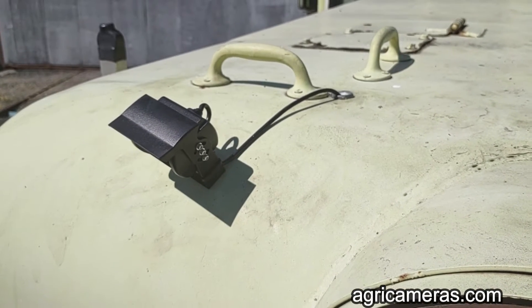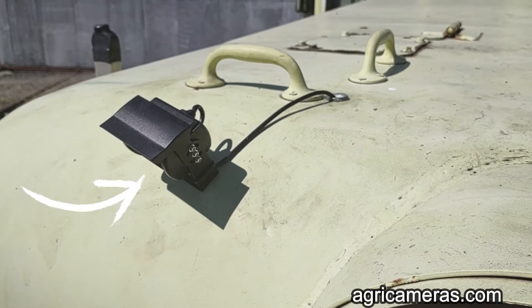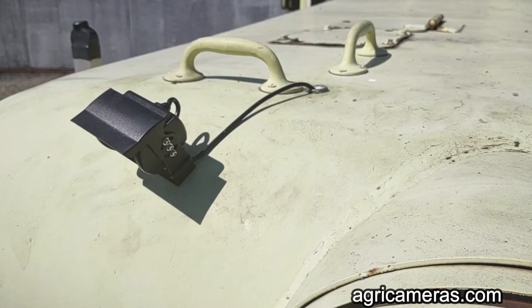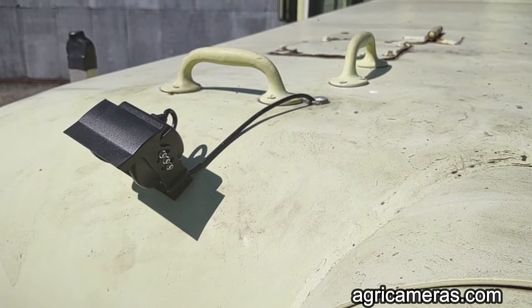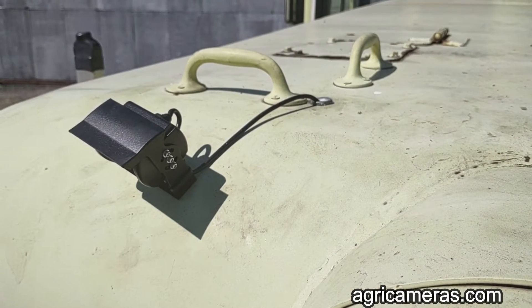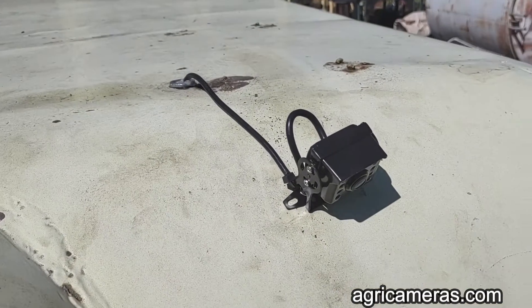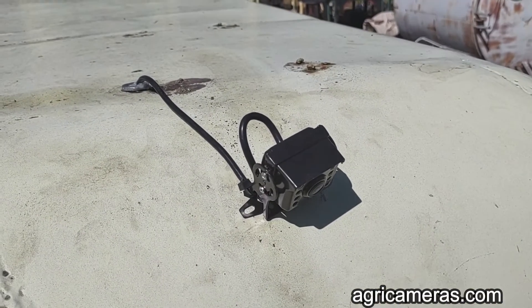This happens to be the rear end of this double-ended center cab locomotive. We have one upgraded camera for night vision and audio, and the second standard camera on the other side of the headlight.